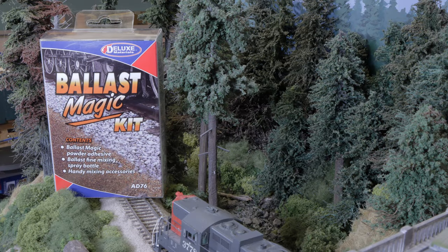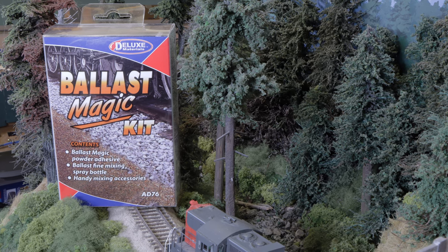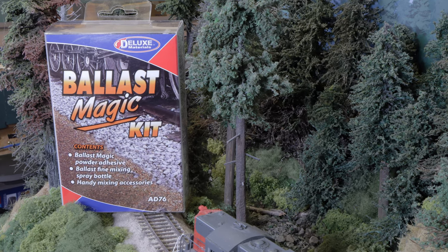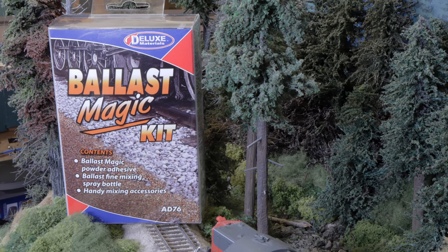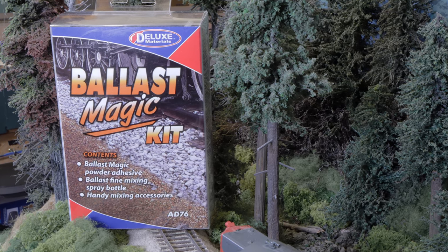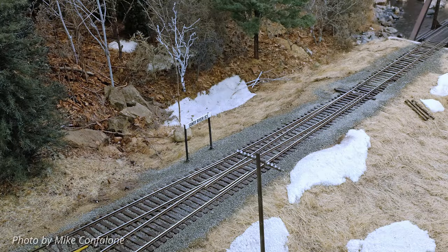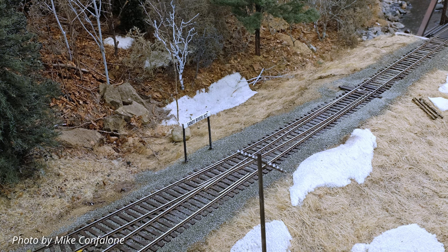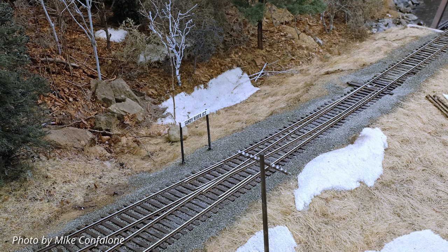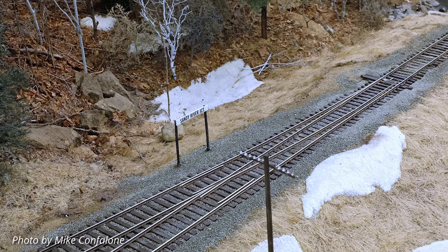What is Ballast Magic? Ballast Magic Powder Adhesive lets you apply the ballast dry to your track work and then use ordinary tap water to fix it in place. Easy, clean, and fun without the usual ballasting mess. Ballast Magic is ideal for ballasting turnouts without ruining your finely tuned points and other moving parts — no glue running all around to gum up your turnouts.